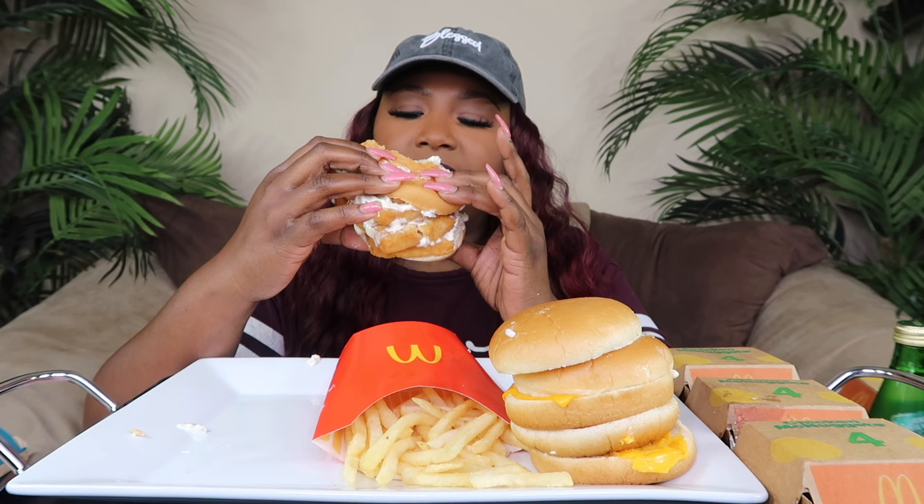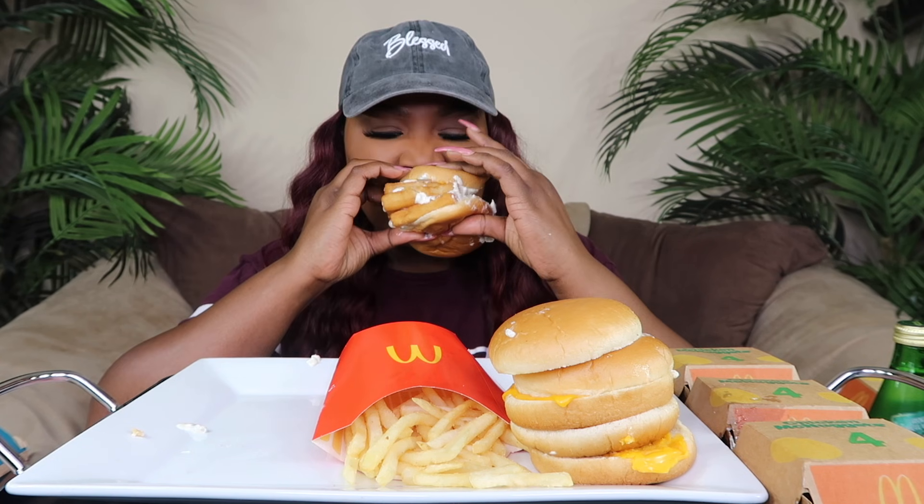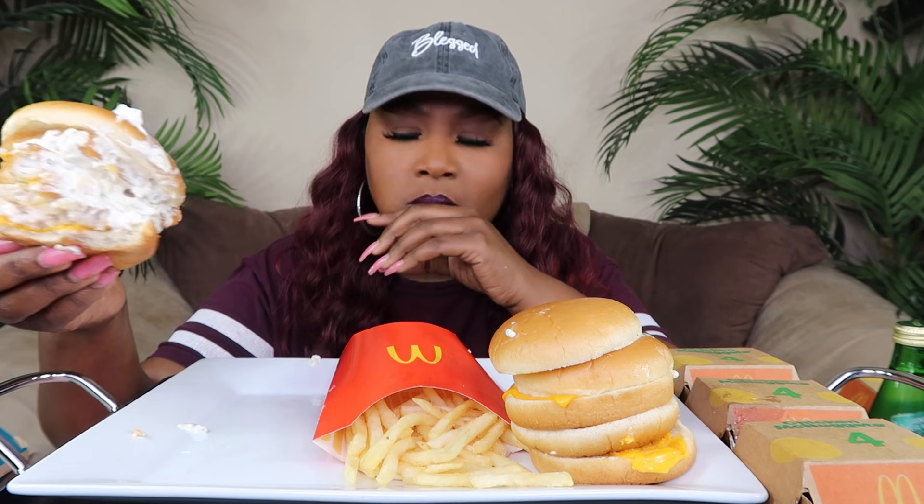Okay. They're falling all apart. They must have decreased the size of the fillets - for some reason I remember them being bigger. Unless that's just me.